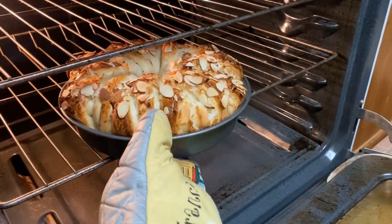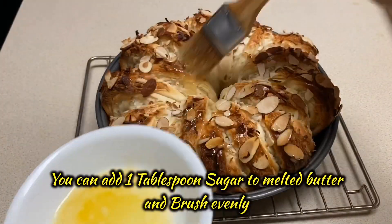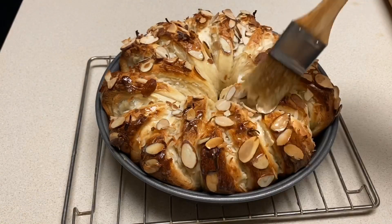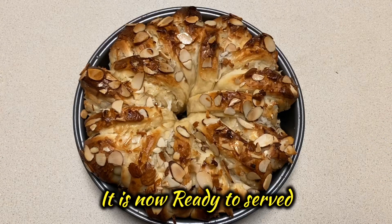Oh my gosh guys, I wish you could smell this — the whole house smells like toasted coconuts and almonds. Now I'm brushing on the melted butter. You can add one tablespoon sugar to the melted butter and brush it on this sweet bread.